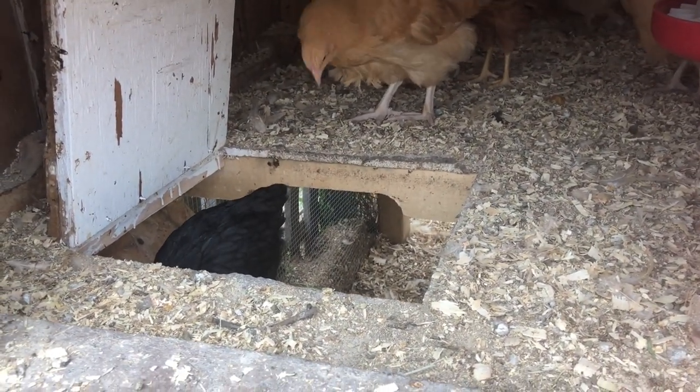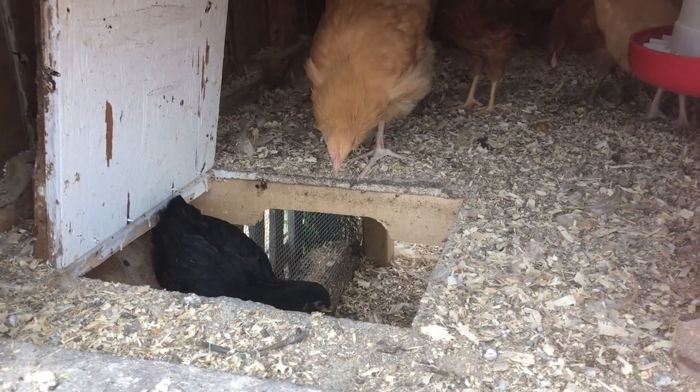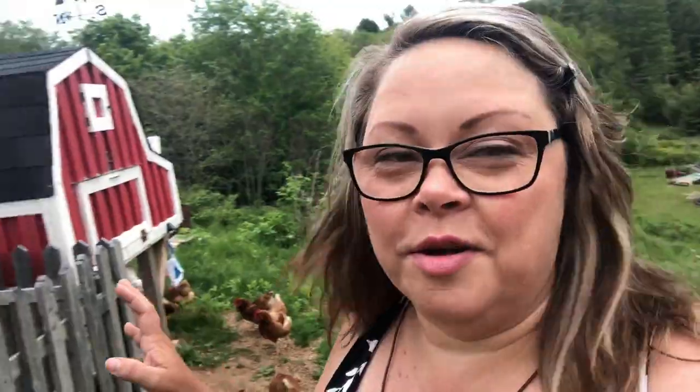We named one hen Terry because Joe thinks her feet look like a pterodactyl. We're trying to come up with names based on their personalities. The onions are going to do well — they look like they're having fun.